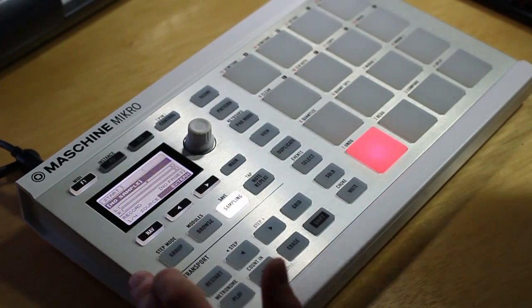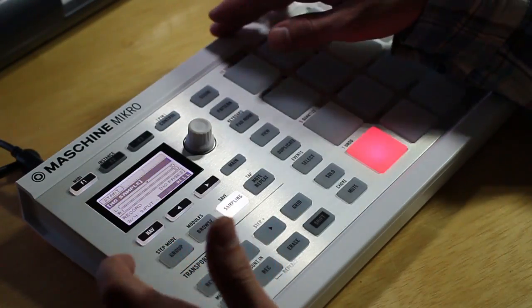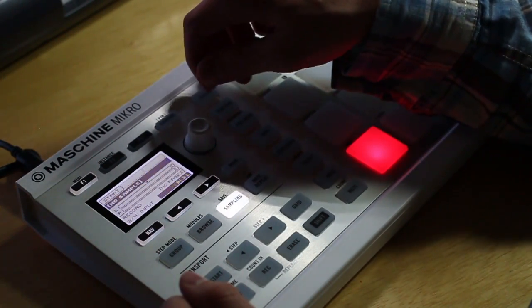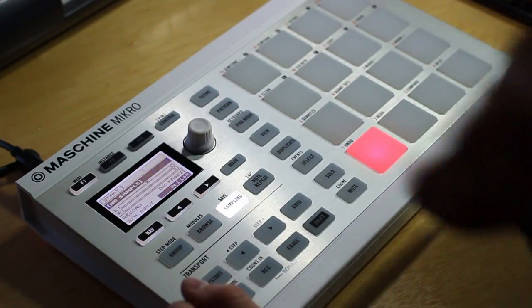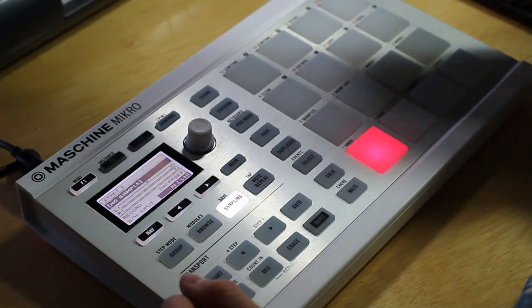To start I'm just going to choose external, and then head over to the next parameter by hitting the navigation button and the arrow. So here you can choose different inputs, and this will vary between whatever you're trying to do. But I'm just going to do a stereo input on channel 1. If you're using an interface or anything you might want to choose different channels, but for this I'll just be on number 1.